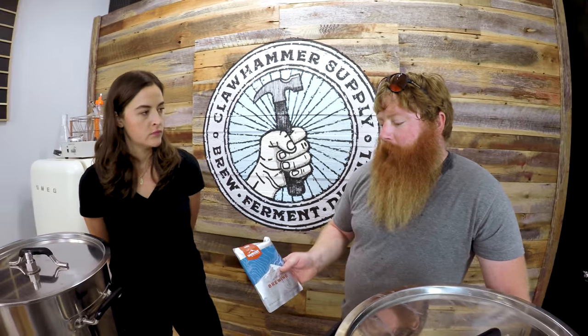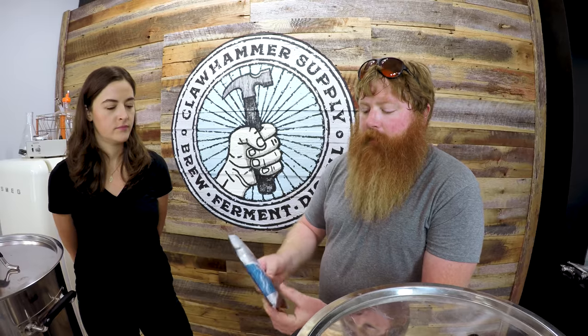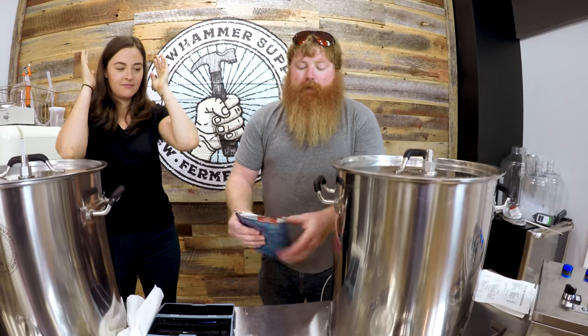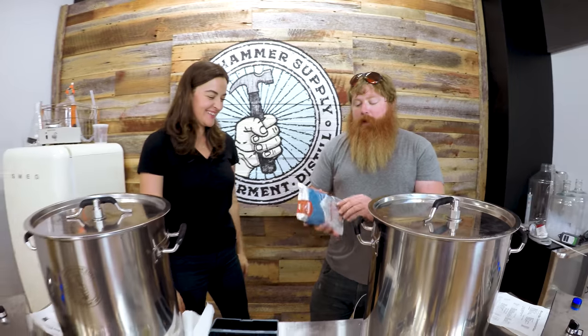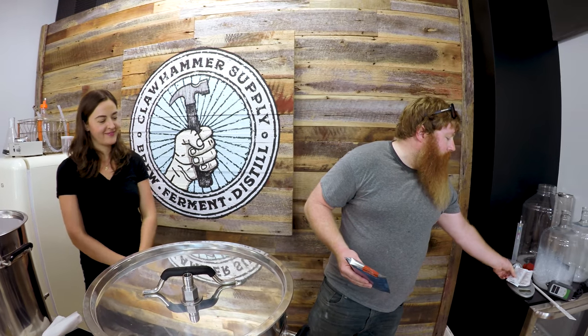For the IPA we're using London Ale 3 by Wyeast. These have a little pack inside that you need to find and smack to release the nutrients. Give it a good shake. You want to let it sit for about three hours and it will expand. We're not making a yeast starter mainly because this is such a small beer — it's going to be 4% and we're only putting two and a half gallons in each fermenter, so there's no need.